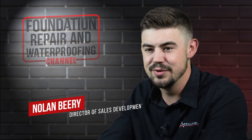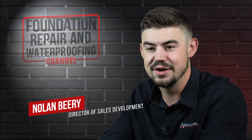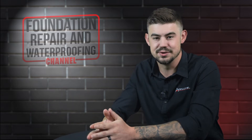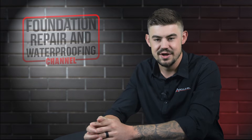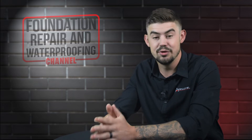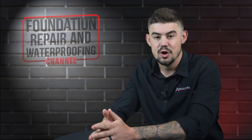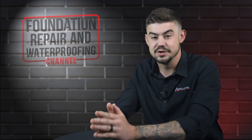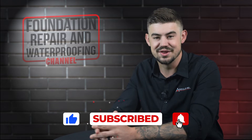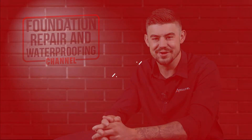Hi, I'm Nolan Beery and I'm the director of sales development at AccuLevel. Your home's main beam is an important piece to the puzzle that is your foundation. In this video I will explain what the main beam is, how the main beam gets damaged, and which is better — steel or wood. Please give us a thumbs up and ring that bell. Let's get started.